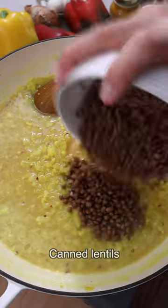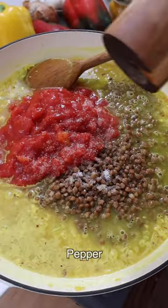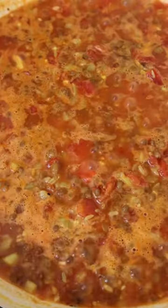Stir in vegetable broth, canned lentils, canned tomatoes, salt, and black pepper. Bring it to a gentle simmer and cook for 10 minutes. Then stir in the chopped parsley, taste, and adjust for salt.